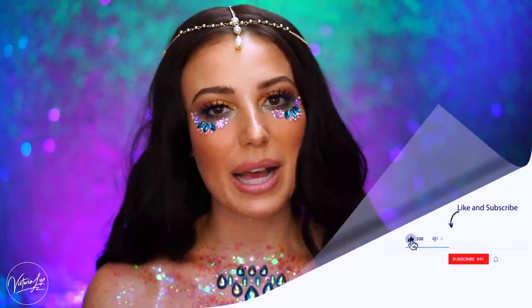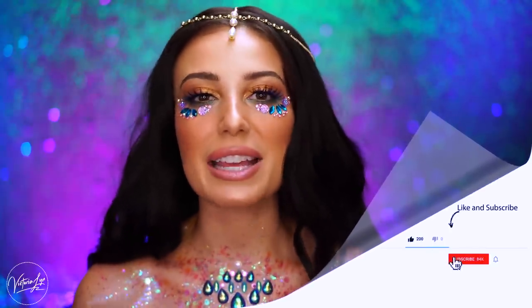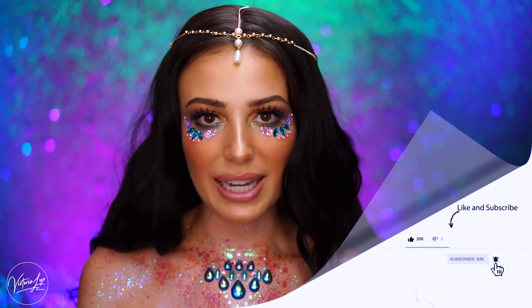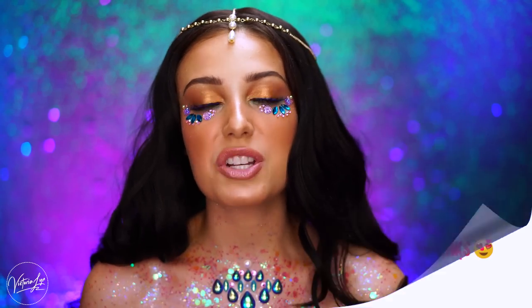If you guys love this collection and you love this video, be sure to like it and subscribe. Don't forget to let me know down below what products were your favorite. And do you like the wearable mermaid or the daytime-to-nighttime mermaid? I would love to hear your thoughts. Thank you guys so much for watching — I hope the rest of your week is absolutely amazing and I will see you in my next tutorial.